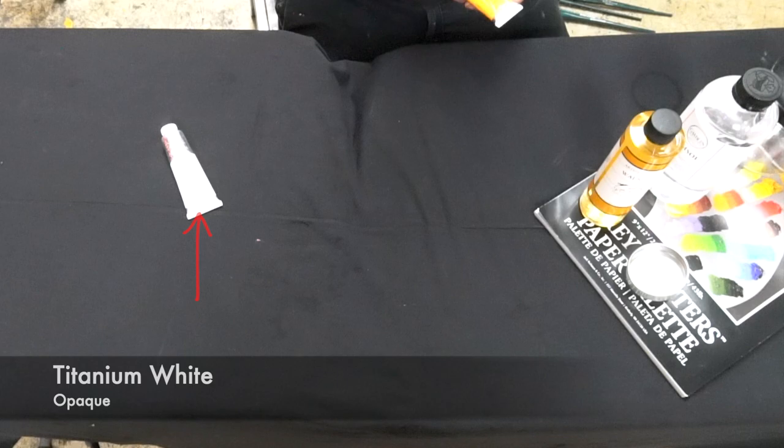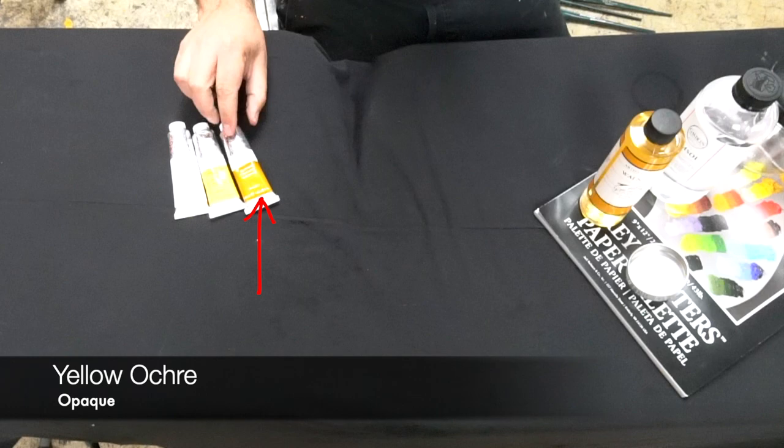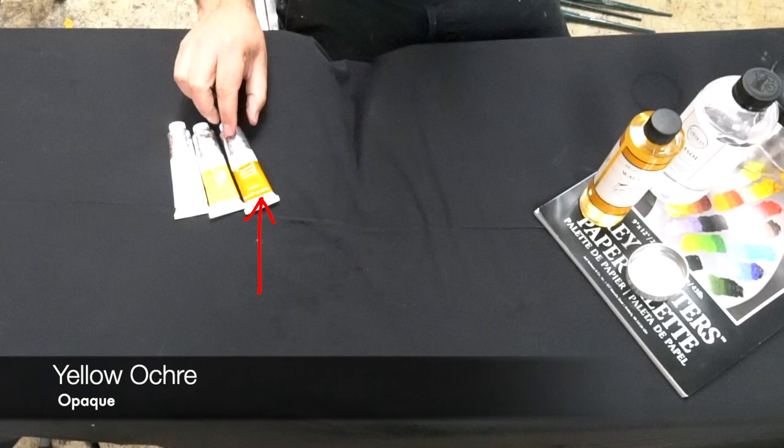Then Cadmium Yellow Medium — you could get Cadmium Yellow Light or Cadmium Yellow Medium. Yellow Ochre. Then into some cadmium colors: the Cadmium Orange and the Cadmium Red Light.